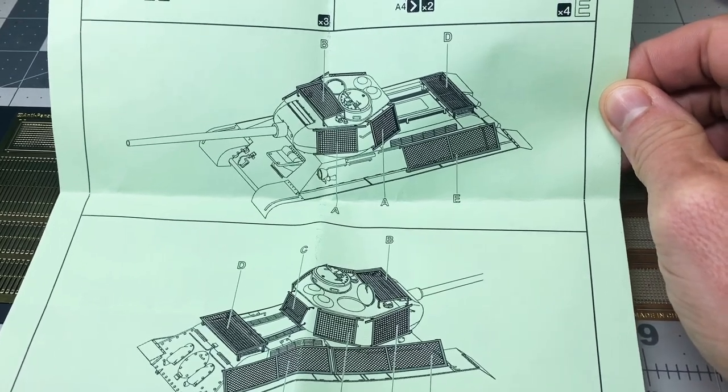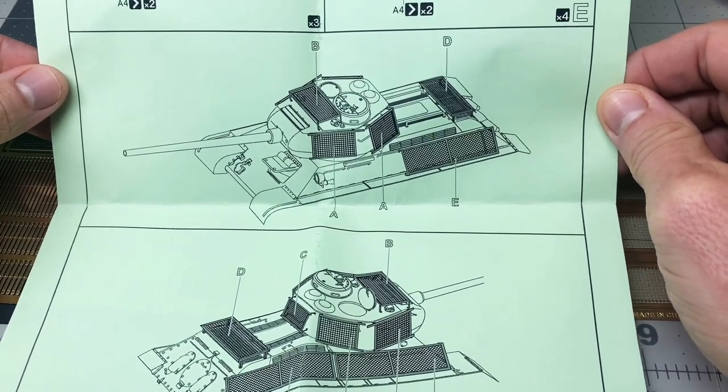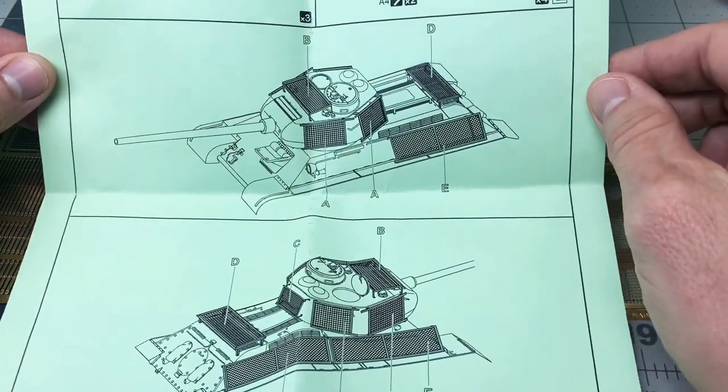Anyway, the Americans, the British — everyone used these add-on armors of various types during the war, be it logs or sandbags, concrete, or extra tank tracks welded or laid on all over. This bedspring type was just a kind of interesting, visually stunning version that the Russians used late in the war.